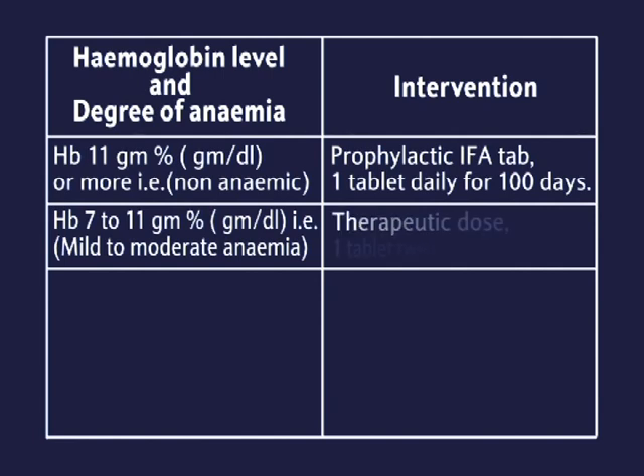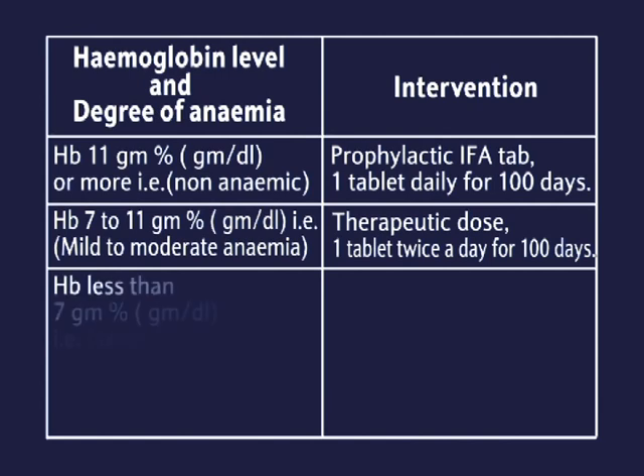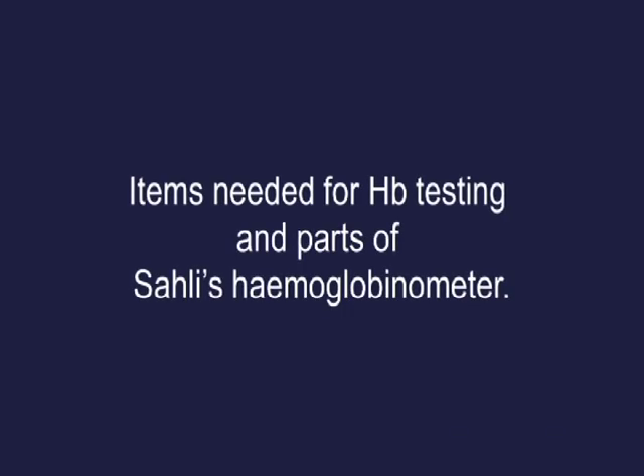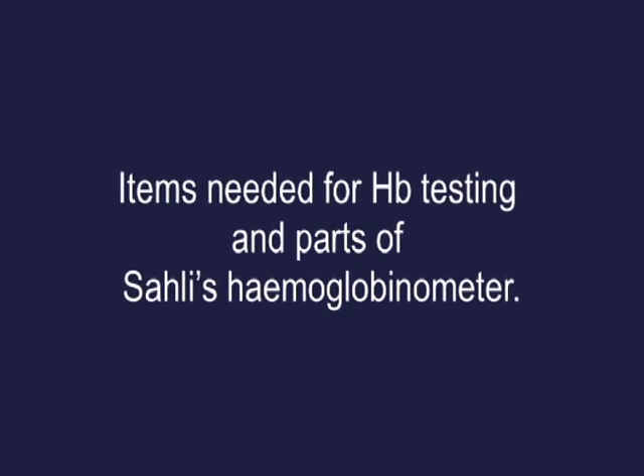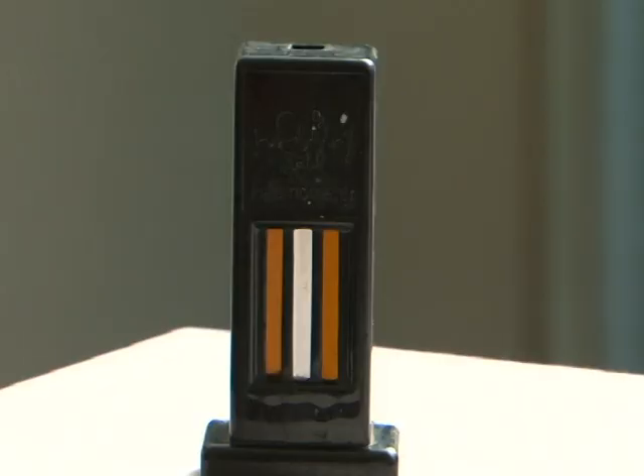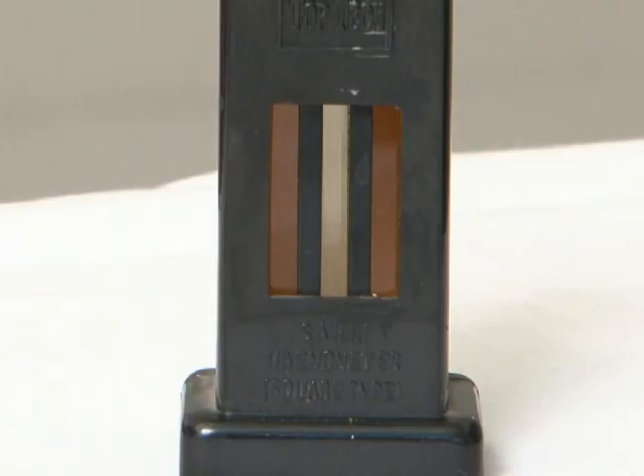For mild to moderate anemia, administer therapeutic dose: one tablet twice a day for 100 days. Hb less than 7 grams is severe anemia — to be managed by specialists at FRU and above; her name to be noted in the tracking register of severely anemic women. Items needed for Hb testing and parts of Sahli's haemoglobinometer follow.